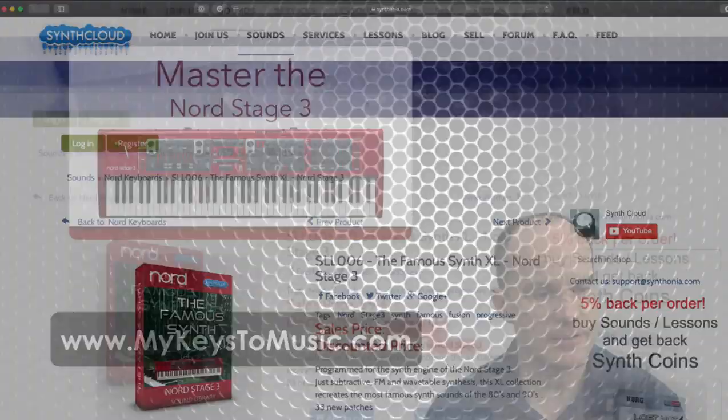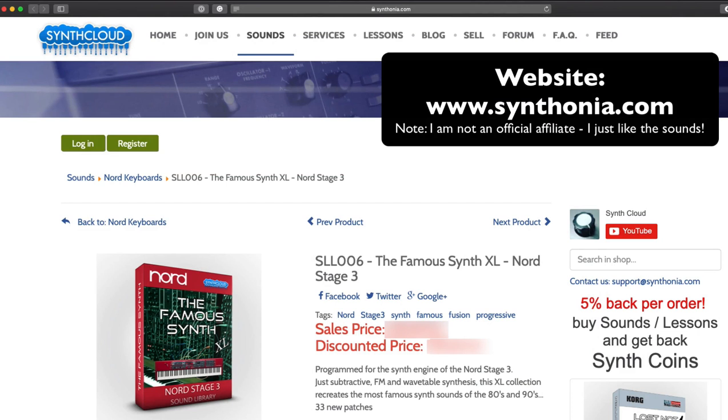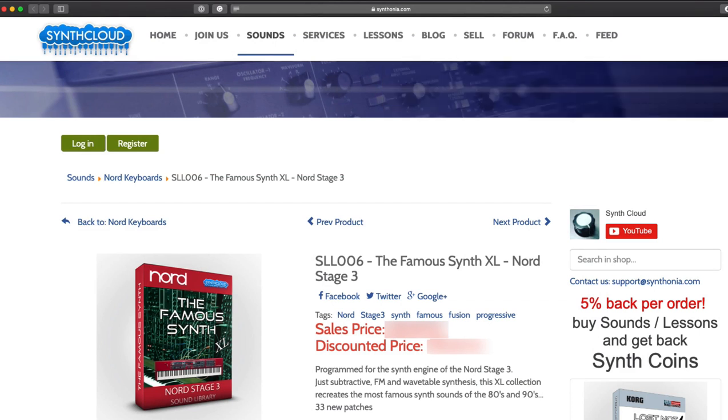I've got a couple of bookmarks here. Here I have a link to SynthCloud — a site made available for people who own a Nord. In fact, they represent all kinds of keyboards: Korg, Roland, and all the big manufacturers. These sounds are made for those keyboards that can take third-party influence from programmers, so you can download the packs and enjoy them on your own.